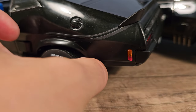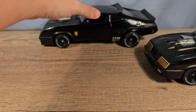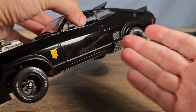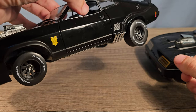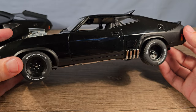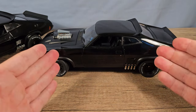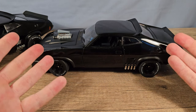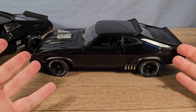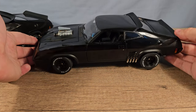Also the tires feel a lot softer on the Auto Art; on the Green Light they are very hard. The reason the Green Light version has more spring action is because it sits higher on its wheels, while the Auto Art is a lot lower. It's actually supposed to be like this because it's the tuned version from the first movie — they lowered it so it could handle a lot better on the road to catch criminals.